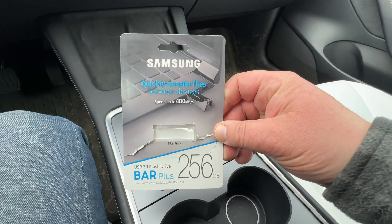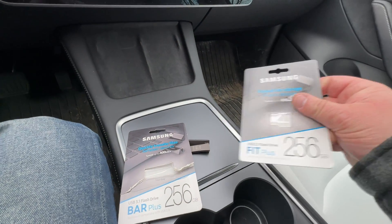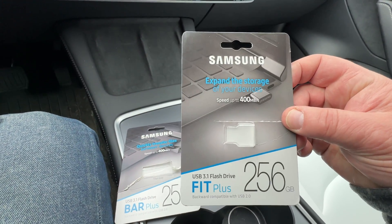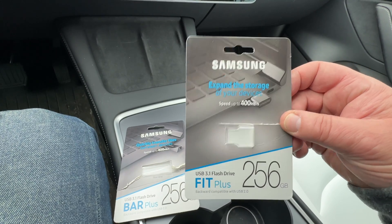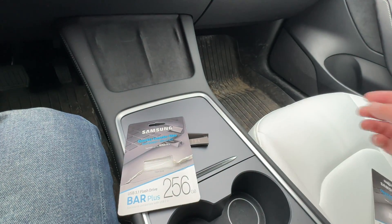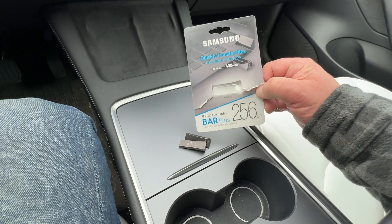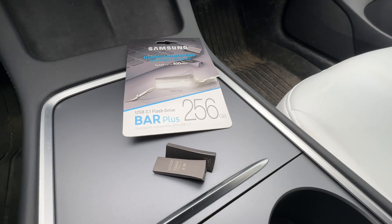So that's how those things look. It's called the Bar Plus — and the one I put in there is the Fit Plus, which is the smaller one, smaller in size but does the same thing. If you want the Tesla style, the original style, that's what it is.